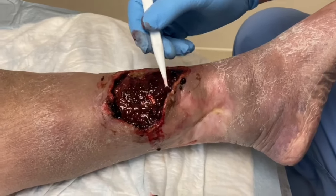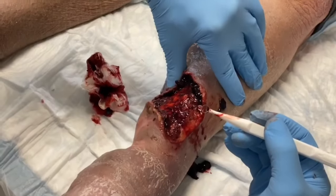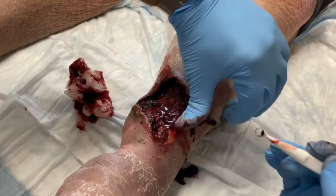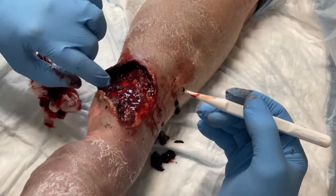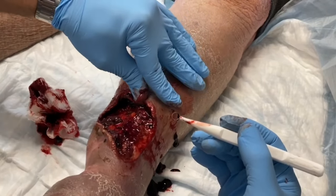You can see we're using a curette to remove any of this dry coagulated bleeding. A pocket has formed and we're using our fingers or instruments to get the bleeding and coagulated blood from this pocket.